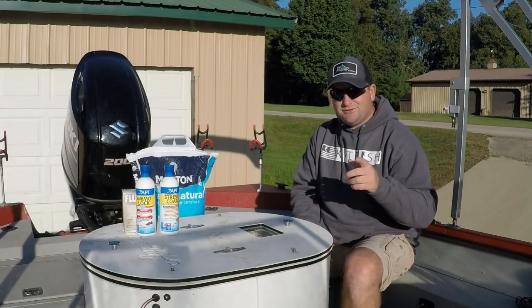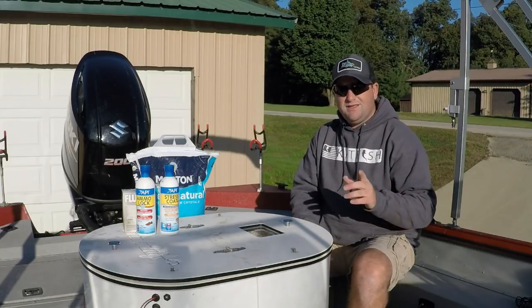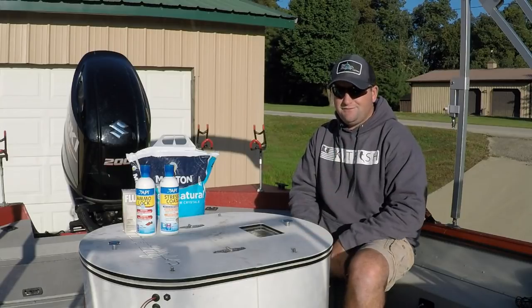Hey, good morning everybody. Chris Souders, Cylindra Cat Outdoors, back with you again on this beautiful sunny morning. This morning we're getting ready to go out and fill this tank up with gizzard shad and do some flathead fishing.